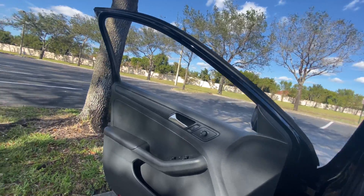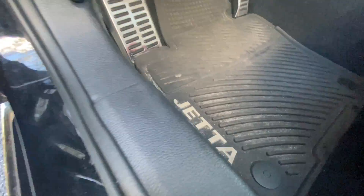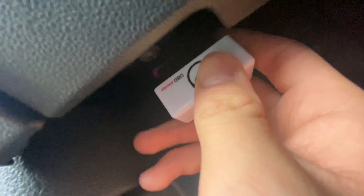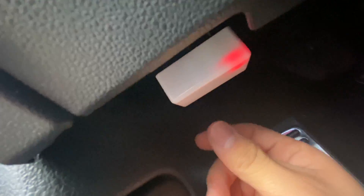To make it easier, open up your door and come down here. Locate this port right here — it goes this way. Plug it in and it's gonna light up nice and red.